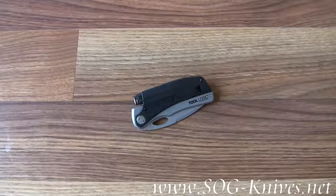That's the SOG Tool Logic SL Pro 1. It's a survival knife, model SLP1.